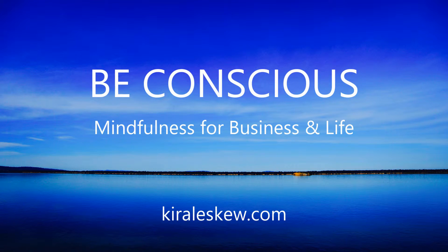Please leave your comments below. I'm going to base future videos on the questions that you have in the comments you leave. And don't forget to like it. Check out my website, kiralescu.com, for a download on easy mindfulness and action techniques.